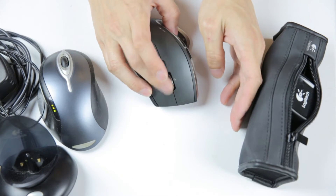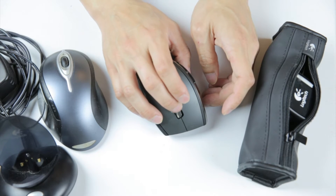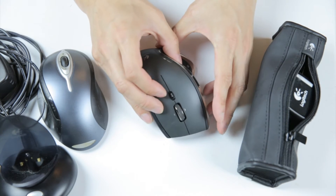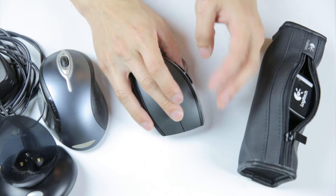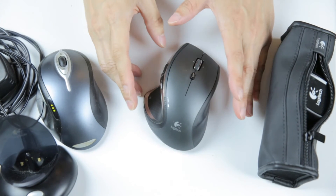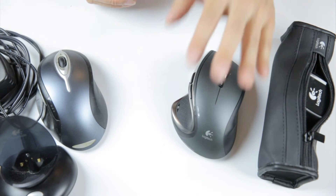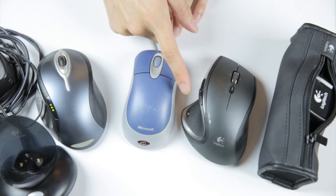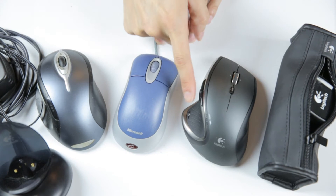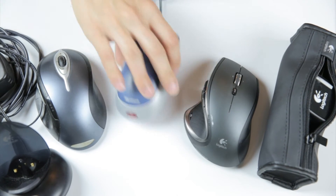Next up is the Performance MX mouse. It has a scroll wheel that can either spin freely or have detents — click, click, click — when scrolling up or down. It does have the back button I like. I don't actually use the zoom, forward, or the other fancy buttons much. The thing is, whenever you're presented with all these buttons, there's a learning curve to use them instinctively. However, if you suddenly need to use someone else's computer with a basic mouse, you'll feel very handicapped. Every time you learn a new button instinctively, you become that much more restricted when using a different mouse.